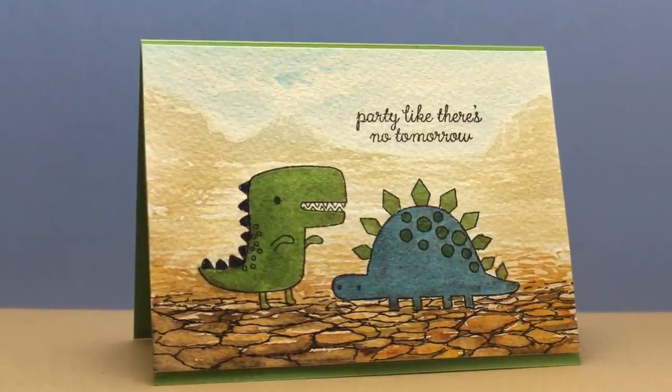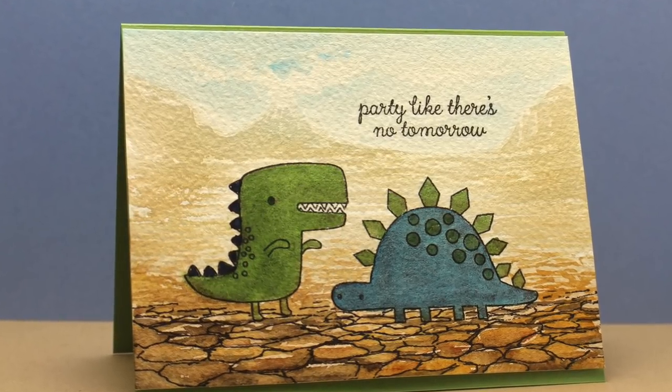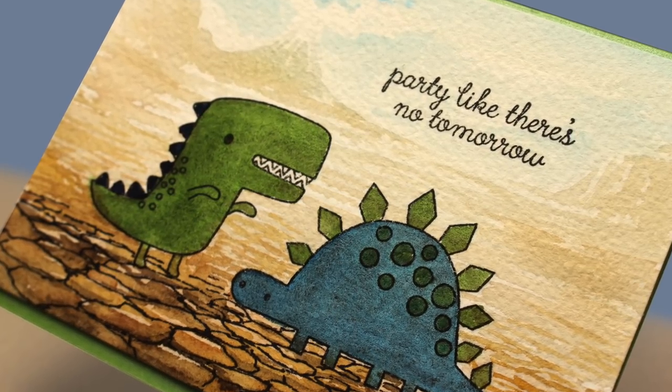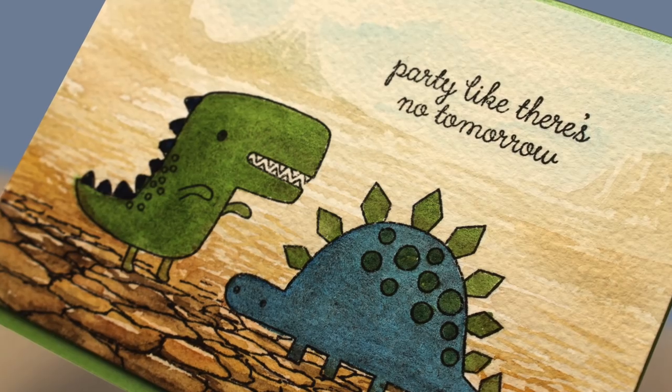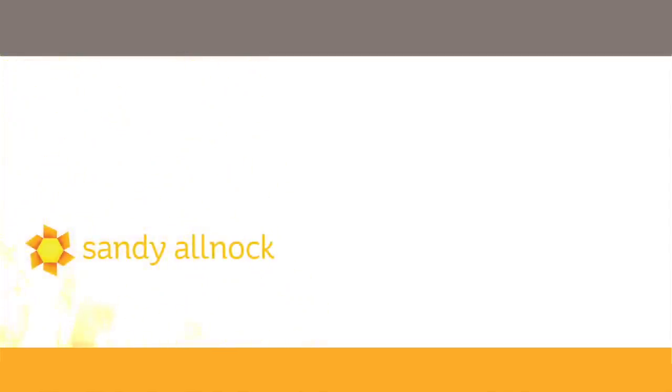So here's my finished card — silly as it is, Party Like There's No Tomorrow, with a really fun scene out in the background and some of those broken dry rocks in the foreground. Kind of fun to do. Hope you enjoyed this. If you'd like any of the supplies, they're always linked in the description below. You can click on my face to subscribe and watch some other videos, or go take a watercolor class — whatever you'd like to do. I put out three videos a week, so make sure you subscribe by email so you get notified when I put up a new creation. Talk to you later, bye bye.